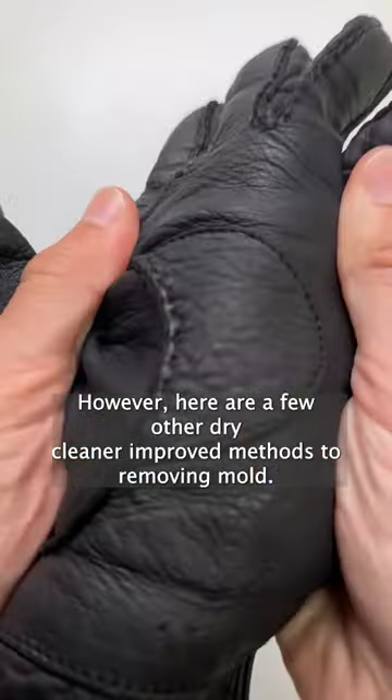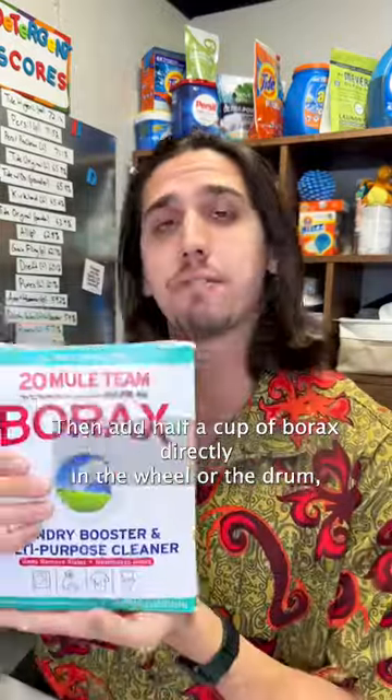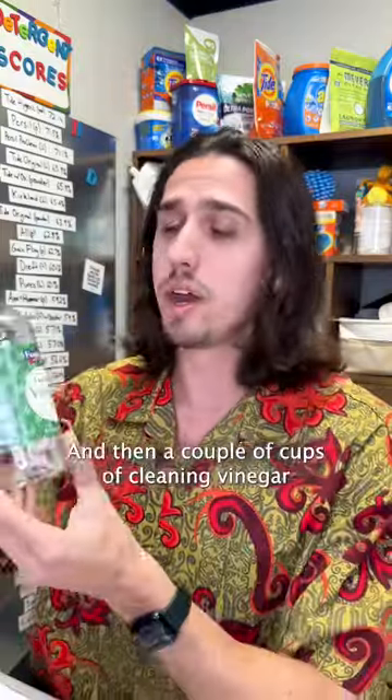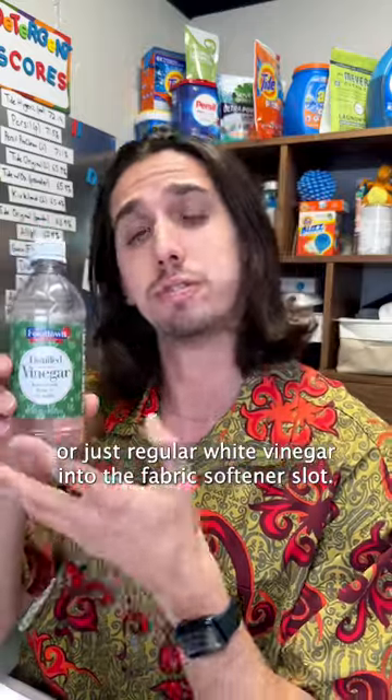However, here are a few other dry cleaner approved methods to removing mold. To remove mold using your washing machine, the key is the hottest water possible. Then add half a cup of borax directly in the drum, and then a couple cups of cleaning vinegar or just regular white vinegar into the fabric softener slot.